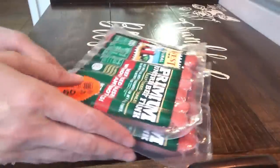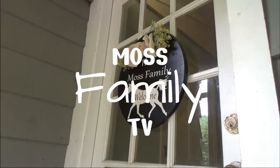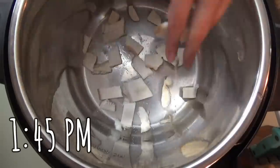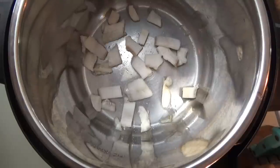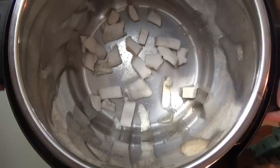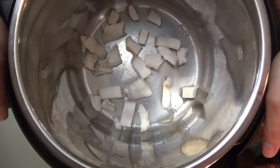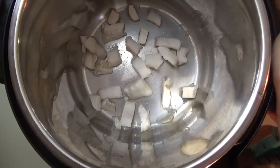Welcome back! We've got some fat back in the Instant Pot on the sauté setting. We're going to fry this up a little bit, then add in some dried Great Northern beans and some water. In approximately two to three hours they'll be done — almost two hours actually — but the rest of the food won't be done for about three hours, so we'll have some wonderful beans ready first.